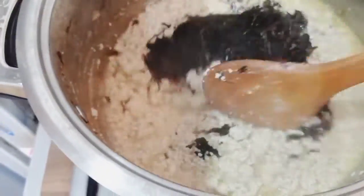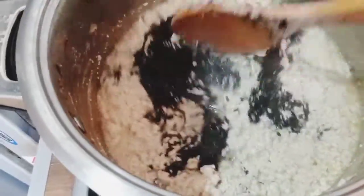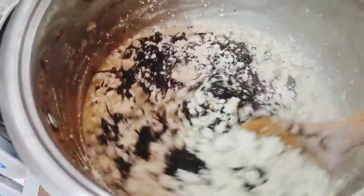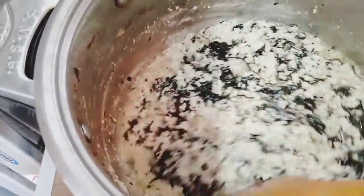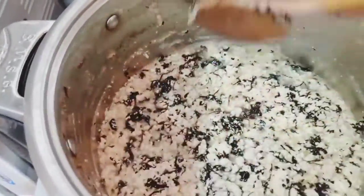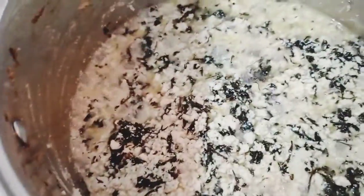Now I've added my bitter leaf because it needs to cook longer — they didn't cook it, they just dried it, so it's really strong. You have to add it early. Look at this — egusi soup does not take much time and does not need too many ingredients.